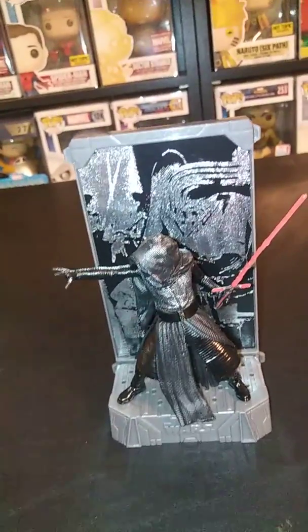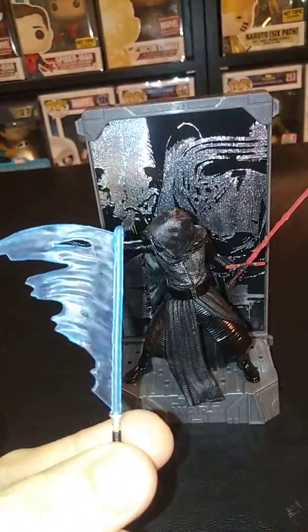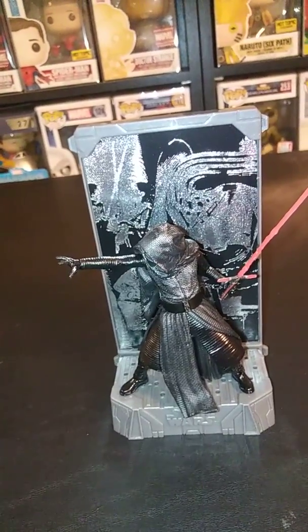That's Kylo Ren's swooshie. Here's old Ben Kenobi's. Maybe if you want to use these on another action figure that you might have, these would work perfectly for that. They're not bad, I'm just not a fan.